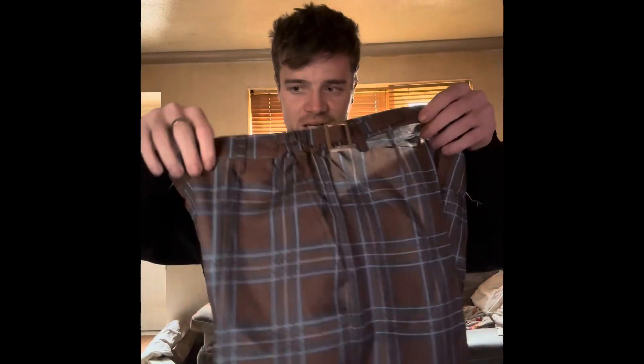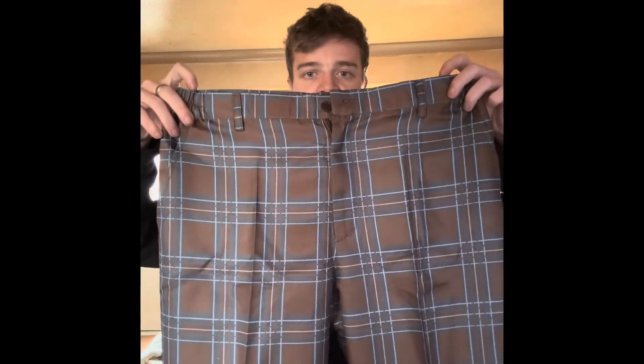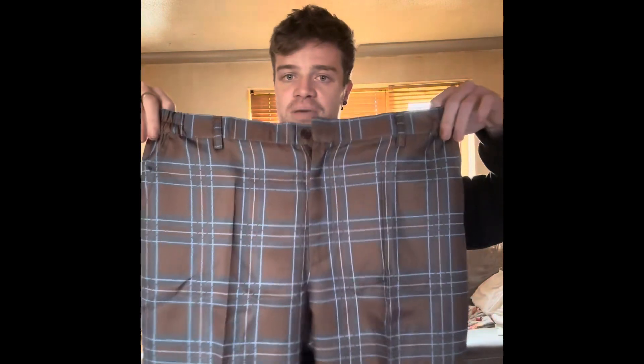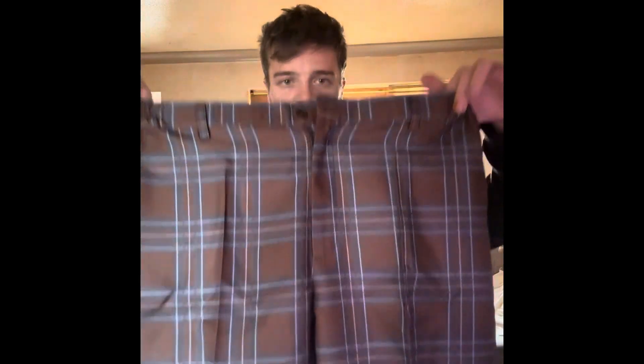It's not just the waistcoat — I also have the trousers, and they look really nice. I'm a bit nervous though because they look really big and I'm very skinny, so I'm nervous about the fit. But let's see what it looks like.